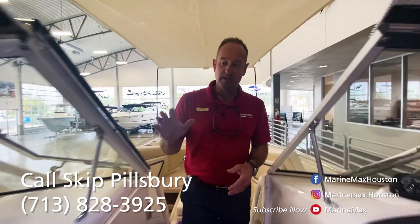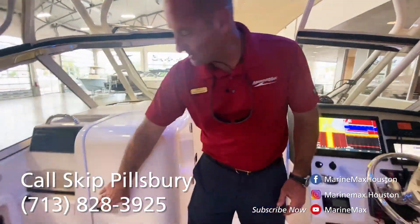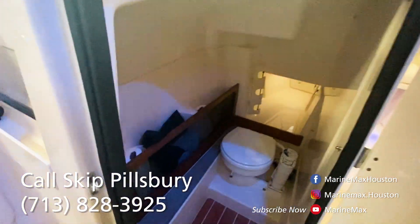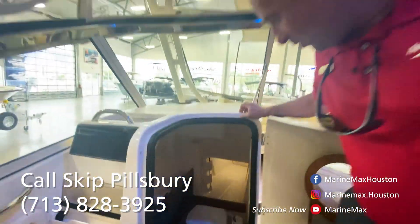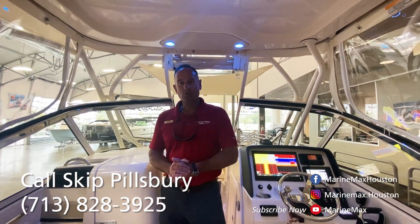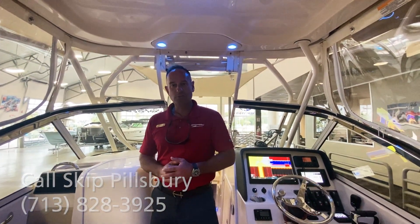This will kind of transfer back to the head area, which is located on the port side here. You can see we've got an electric head, plenty of room, extra storage for rods, gear, things like that. And thank you again for taking a tour of our 2021 Grady White 275 Freedom.